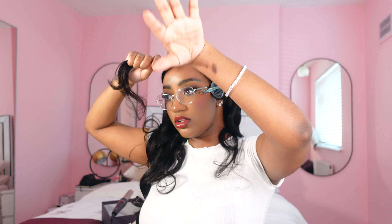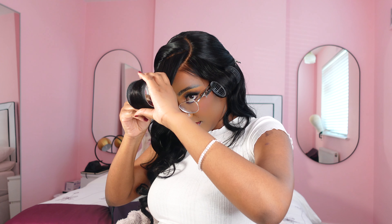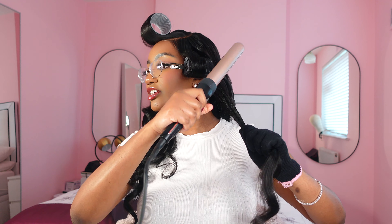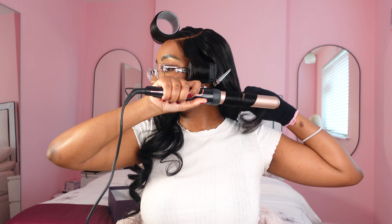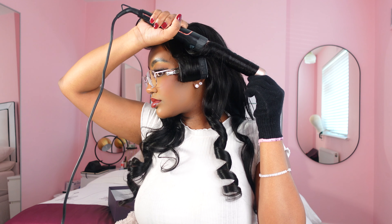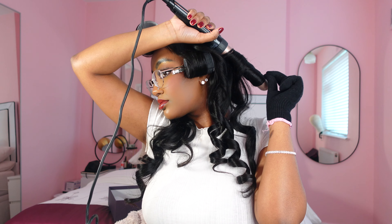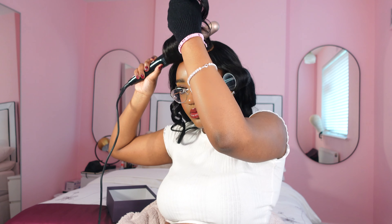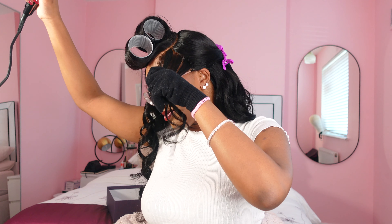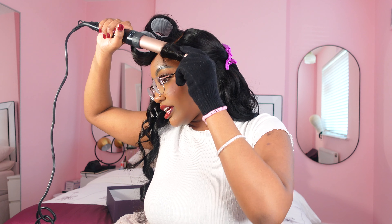For the front I'm going to curl away from my face. I'm also curling this part towards my face. On this side I decided to curl it away from my face because I took the curl down and it wasn't giving what I wanted, so I'm adjusting it now.